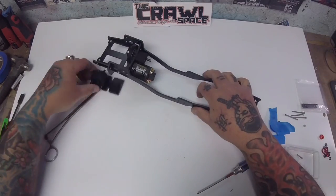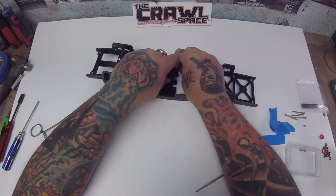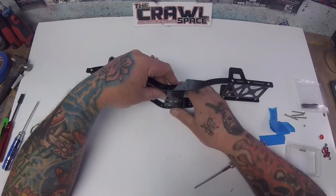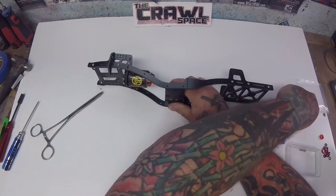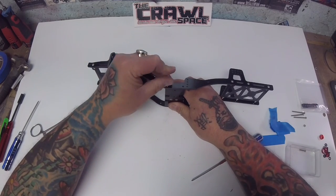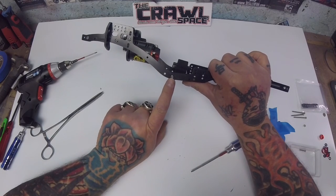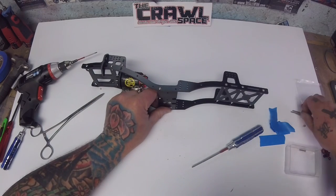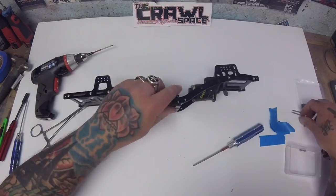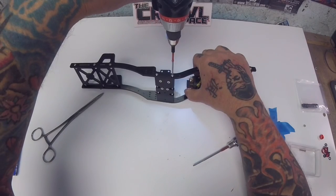Now we're ready to get the T case and skid plate into the chassis. The T case will be situated on the passenger side, so we're going to install it like so. Putting the brace in the rear makes it easy because now this guy is pinched in there nice and firm. We're going to take four of the 40mm screws and run those all the way home. I'm going to use a driver for this because that's a lot of turning. The skid plate goes on the second hole in from the front, and the third hole is where you put the other screw in.